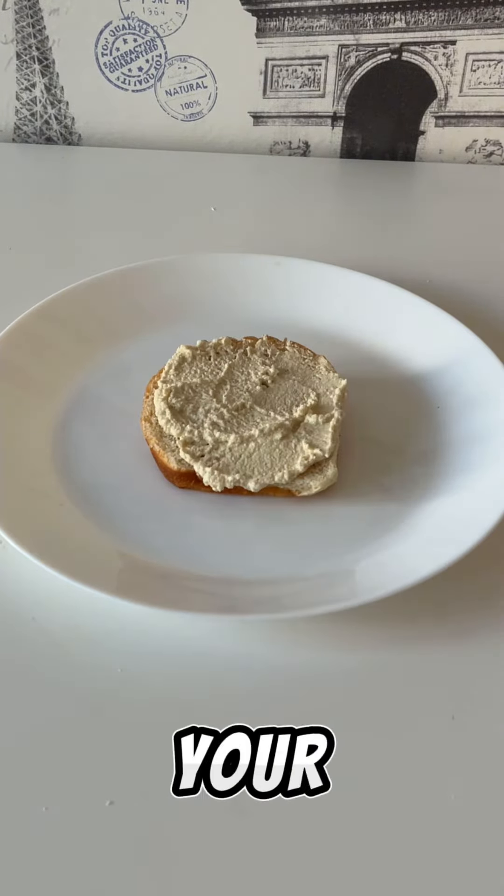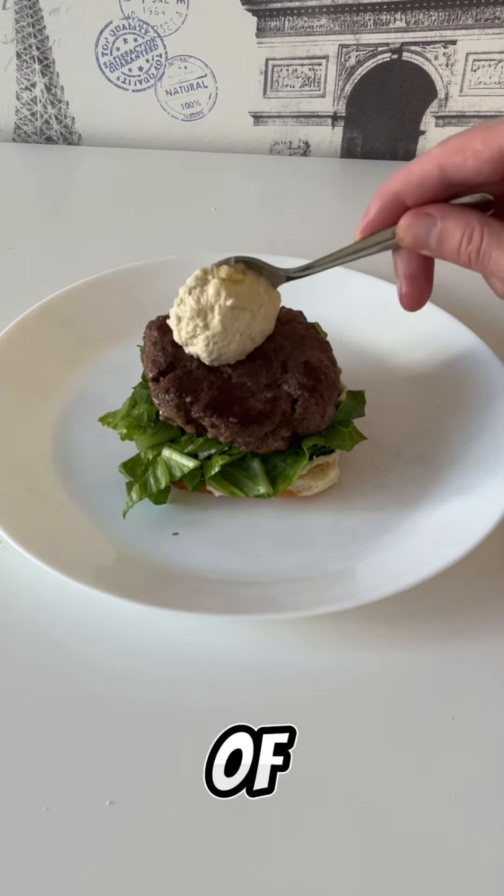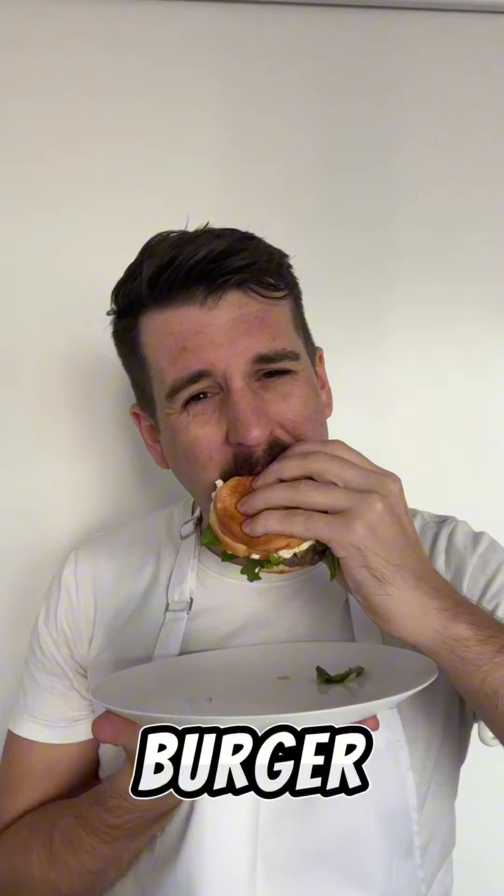Assemble! We've got your bun, hummus, lettuce, burger, another dollop of hummus, peppers, brioche bun lid. Voila! The Hummus-A-Tune Burger.